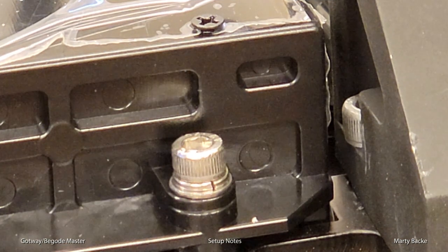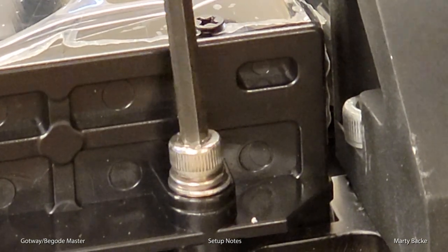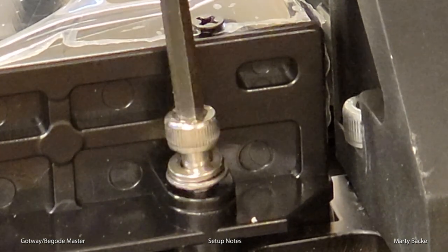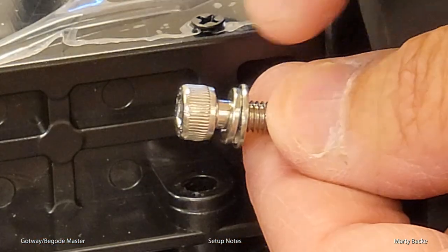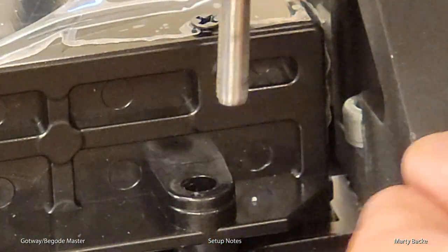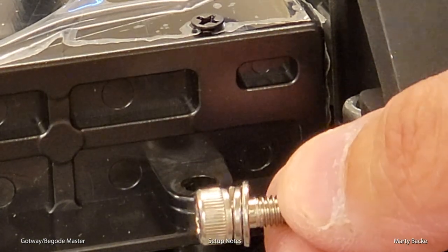Next, I'm geeking out over some of the hardware used to secure the batteries. I want to show you that these bolts do not have Loctite, which I'm totally okay with, because they are using — and look how beefy these bolts are, I love it, just like the Hero — they're using a washer and a lock washer, and that secures it. So I don't see any issues with these coming out over time, but of course you can just tighten them down as needed.